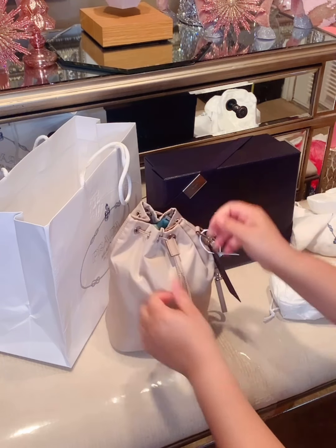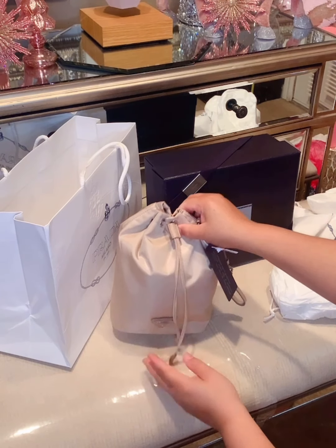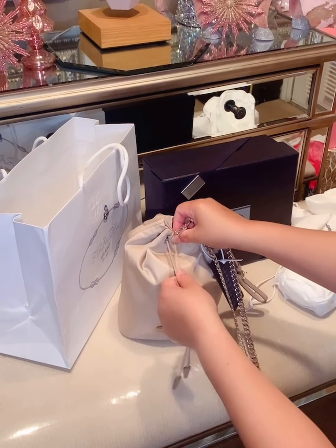And then I'm going to drawstring the bag. The best thing about these bags is that if you carry makeup or anything on the inside, it will preserve your bag from being harmed.